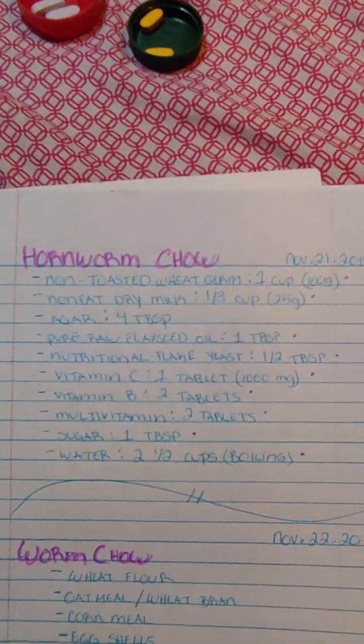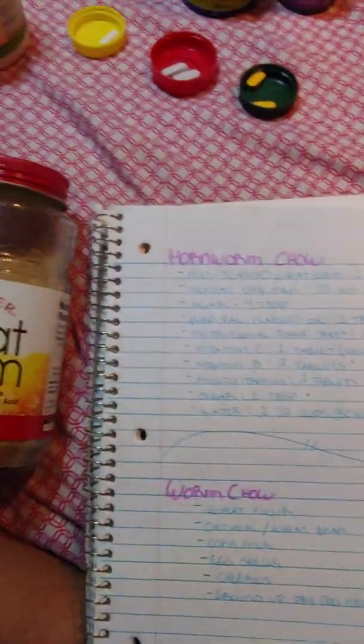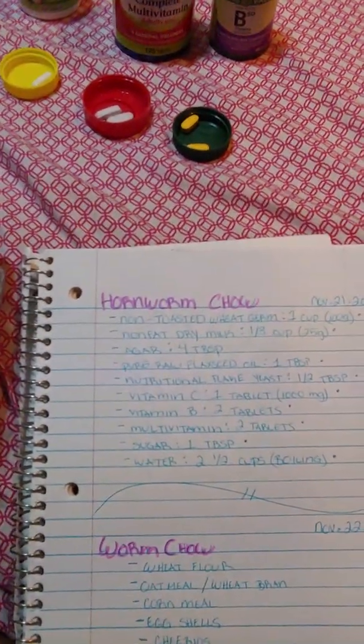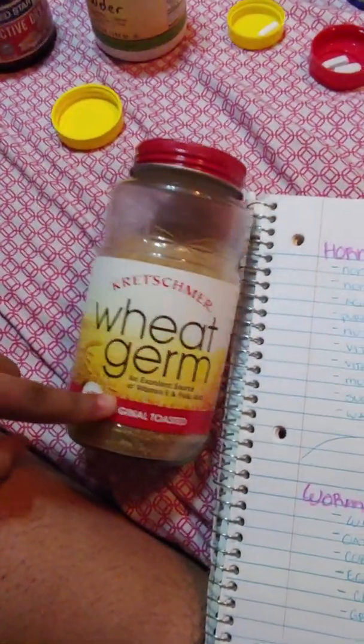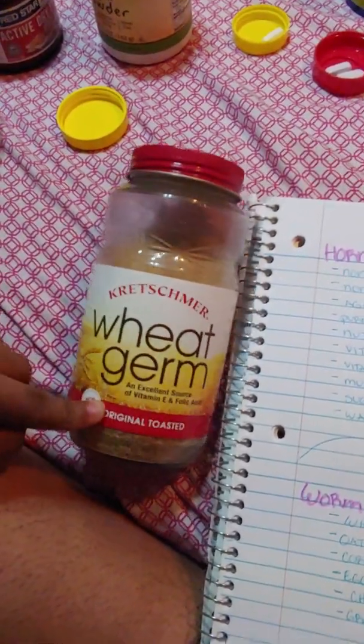We're going to make the hornworm chow for the tomato or tobacco hornworm. First thing is the non-toasted wheat germ — I got toasted, but you can use either. You just need one cup of the wheat germ.